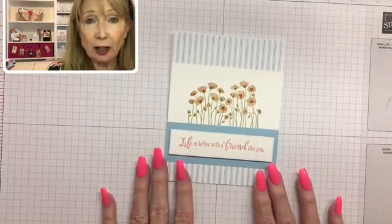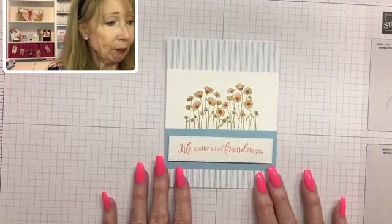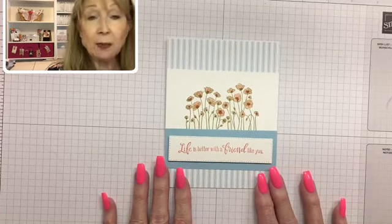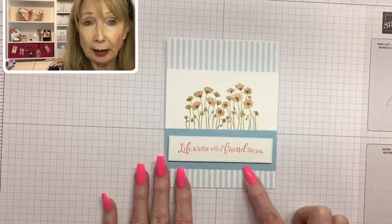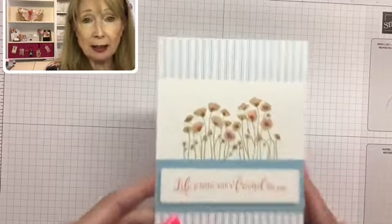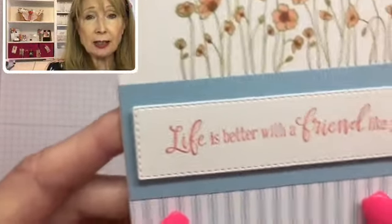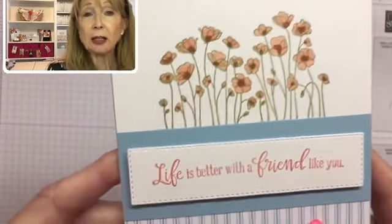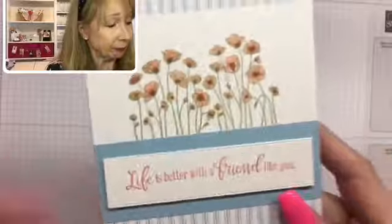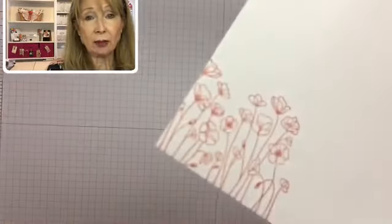Here's a card still with the same stamp set — this uses the Come Sail Away designer series paper, which has Balmy Blue in it. Isn't that pretty? All colored with Stampin' Blends, and I added stamping on the inside and on the coordinating envelope.